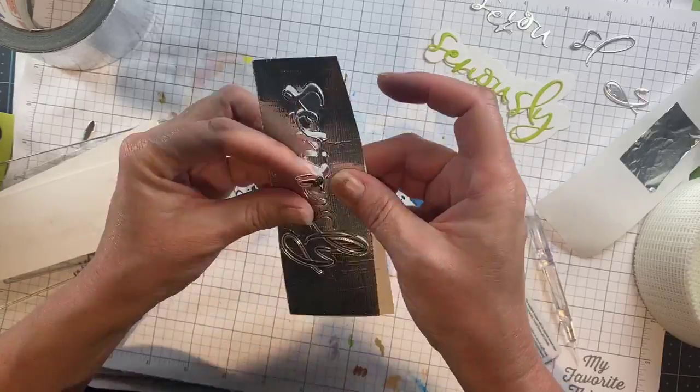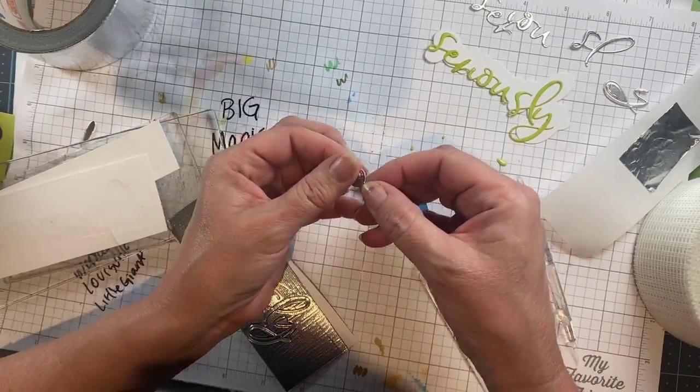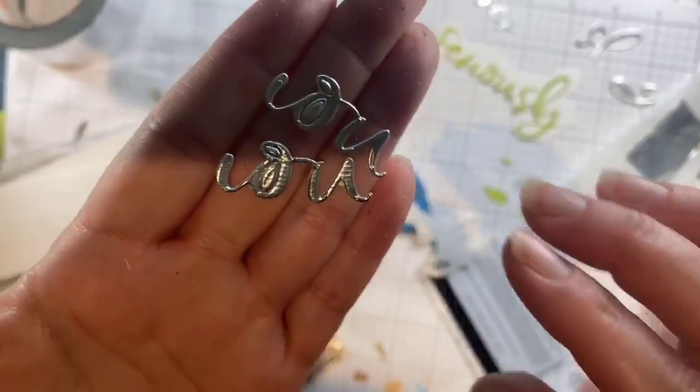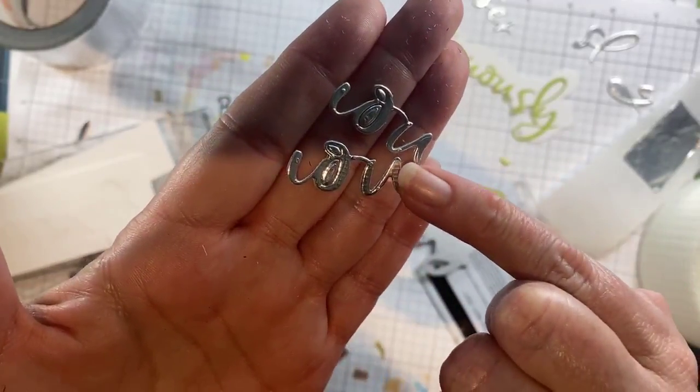It's a fun, subtle background plaid that adds a lot of interest to those little skinny letters. I really like it, and you can see the difference between the two different types — smooth silver versus the textured silver.